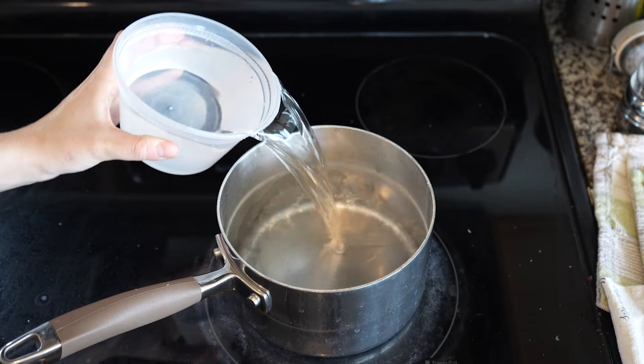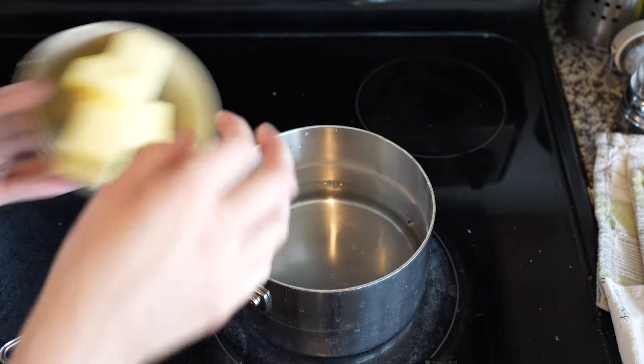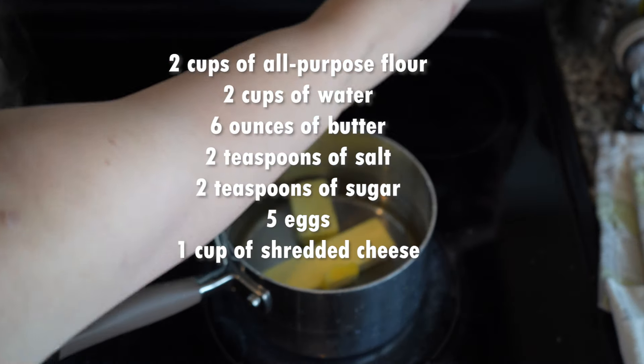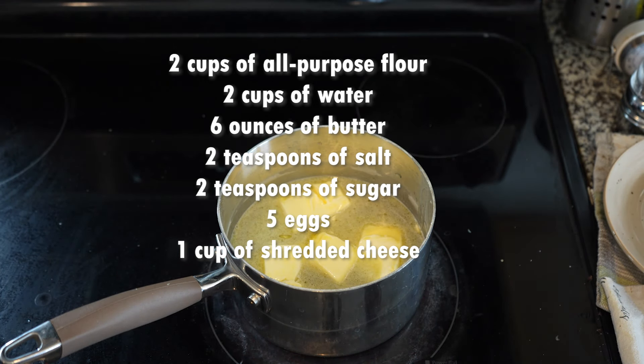I'm going to be making both the savory and sweet version, but if you want to make just one, you'll need to halve this recipe. For this batch of pâte à choux, we'll need two cups of AP flour, two cups of water, six ounces of butter, two teaspoons of salt, two teaspoons of sugar, five eggs, and for the savory version, one cup of shredded cheese of your choice.